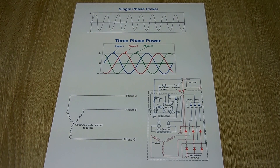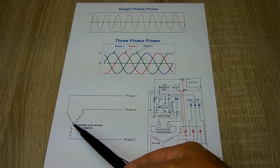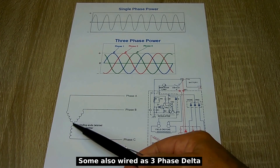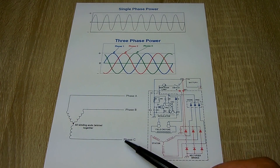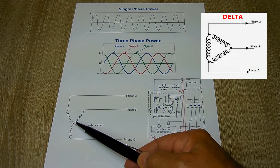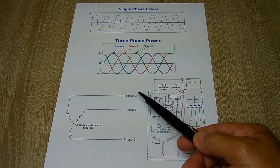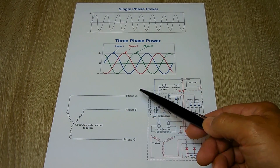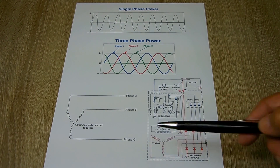The way the stator is wound is in a star or Y configuration — it looks like a Y. There are three sets of windings: all ends on one side of each winding are tied together, and then you have each output coming off the other end of the windings — phase A, phase B, and phase C.